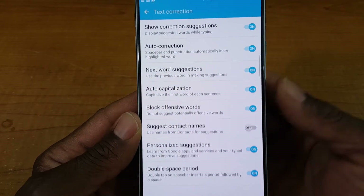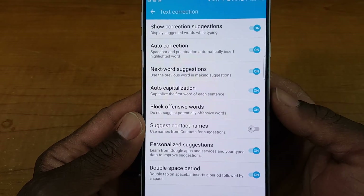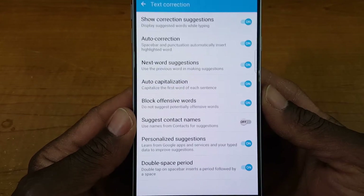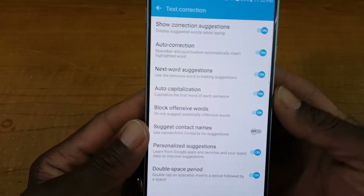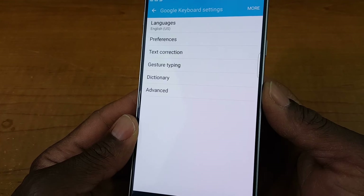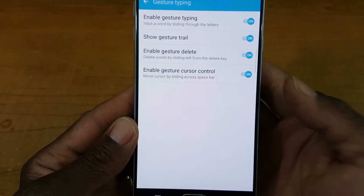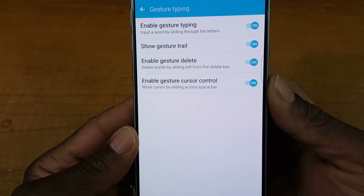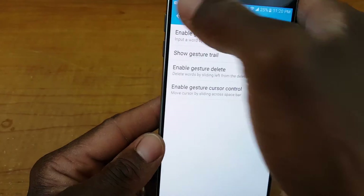Under text correction you've got things you can enable or disable, like auto capitalization and auto correction. I don't see why you would change those — just leave them enabled. I think everything there I would leave enabled. I like what Google did with this keyboard; Google Keyboard 5.0 is decent.